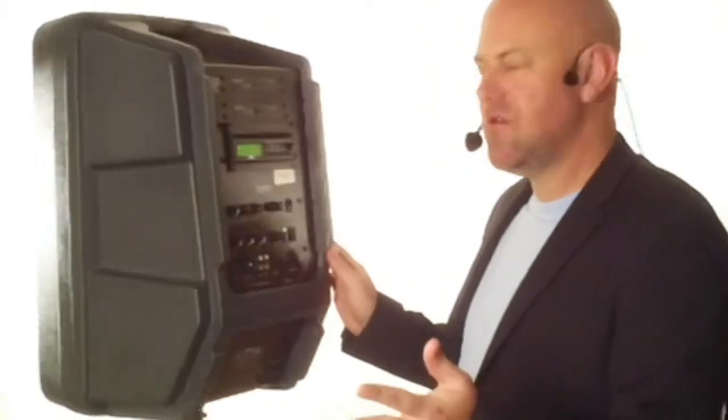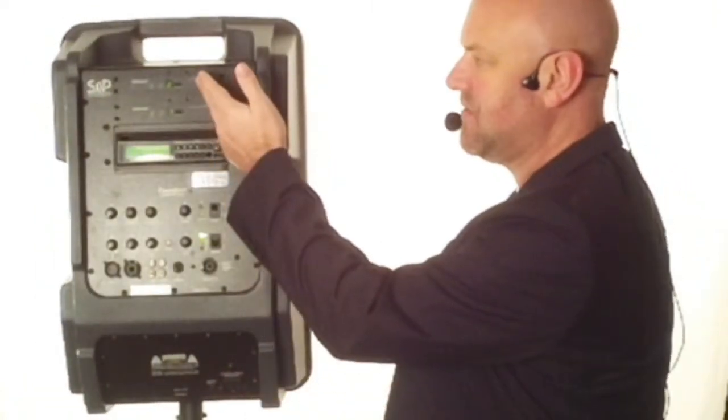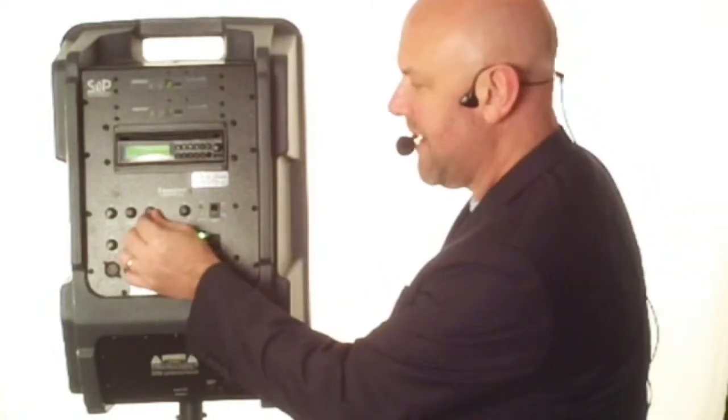Everything that you need is built into this unit. This one happens to have two wireless built in — these are the Shure 100-foot range wireless, so you can be up to a hundred feet away. You have two wireless built in and you can get headsets, handhelds, and two users can speak at the same time. You have two wireless volume controls so you can adjust levels for both people.